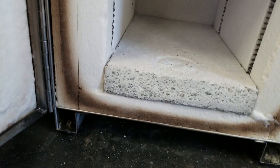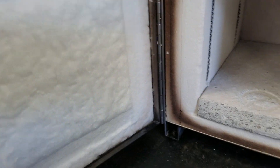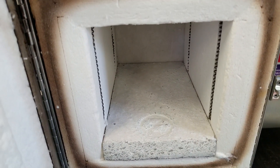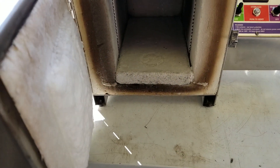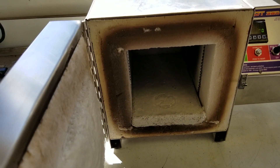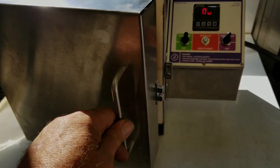The oven just kind of cleans itself — all the black stuff comes off the Kaowool. You get a brown ring around the outside, which tells you you've got a good door seal. You can see the imprint on the Kaowool showing how it's making the door seal. That floor is getting nice and chalky white, but my black ring hasn't moved to the outside yet, so we haven't burned all the residue out of the Kaowool board. That brown ring around there is pretty common.